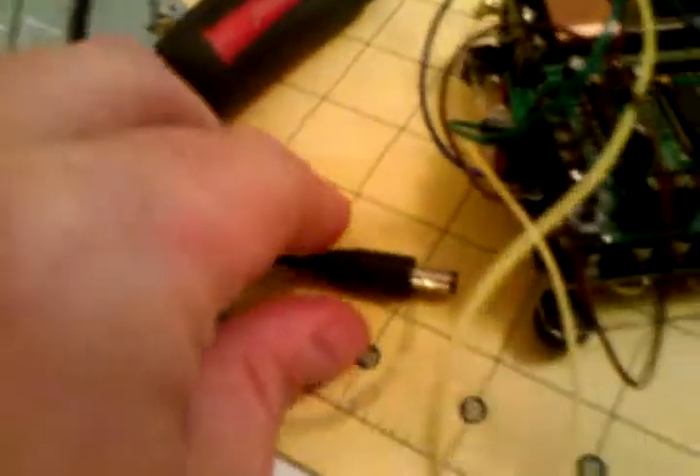Alright, here we go. So we're going to plug this power in here. On she comes.